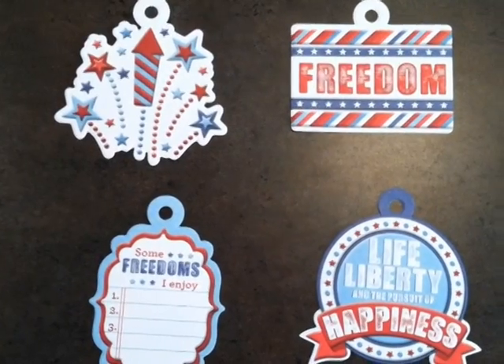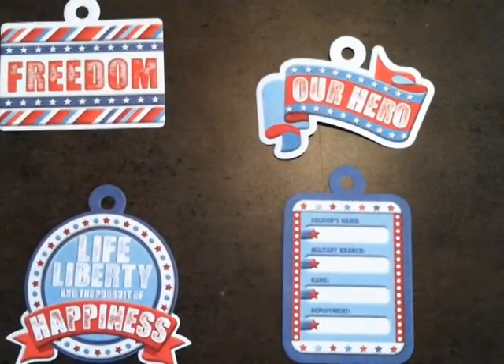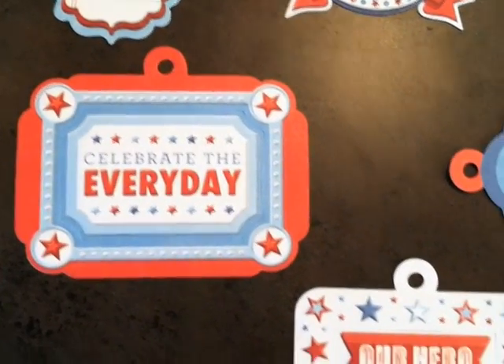Then we have some tags. Also some tags slash frames, so you can punch out the middle and you have your frame left over on the outside.